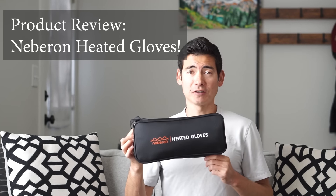Hey everyone, coach and mountain athlete Sage Cannaday here with another product review. Today we're going to talk about the Neberon Heated Gloves.